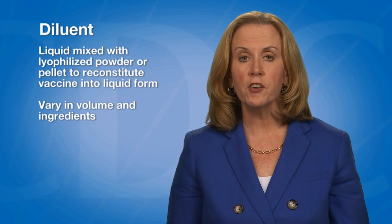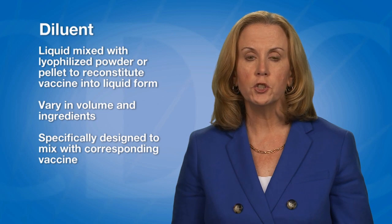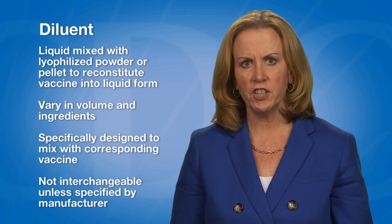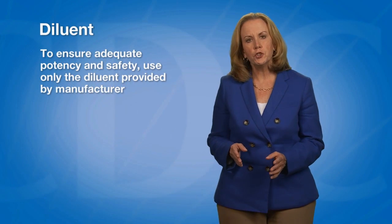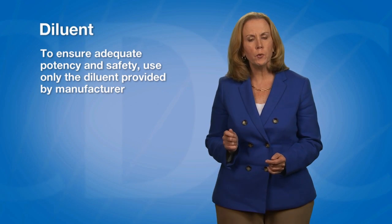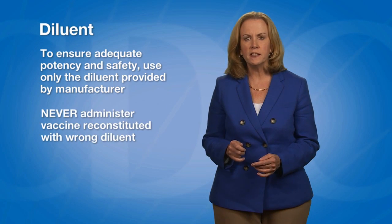Diluents vary in volume and ingredients. They are specifically designed to mix with their corresponding vaccine. Diluents are not interchangeable unless specified by the manufacturer. To ensure adequate potency and safety, it is important to use only the diluent provided by the manufacturer. Never administer vaccine reconstituted with the wrong diluent. Even if the specified diluent is sterile water or saline, use only the diluent supplied by the manufacturer.